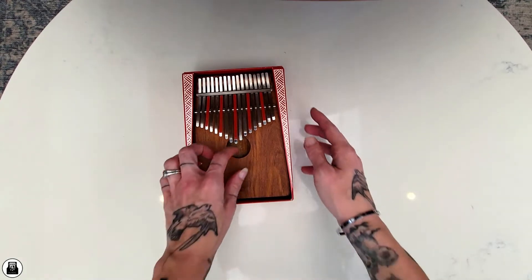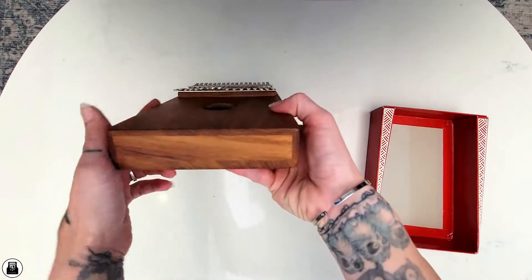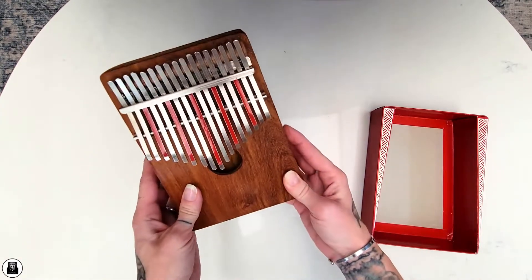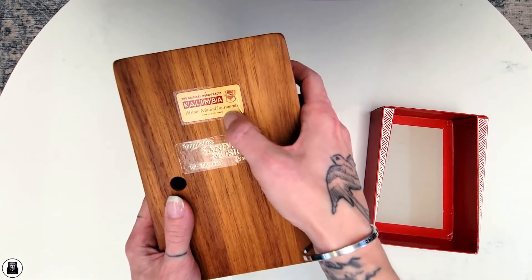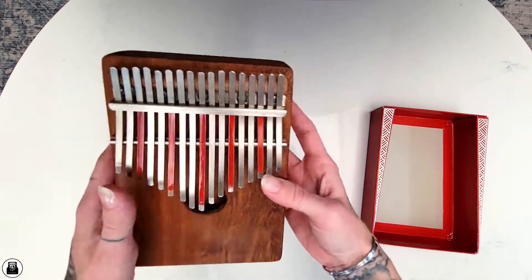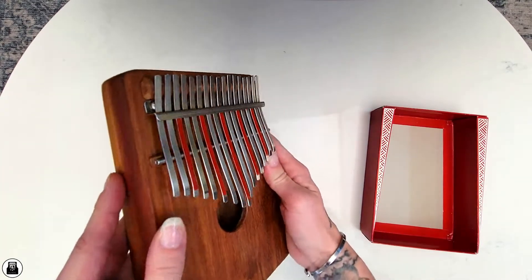Let me get this out of the way — oh my god, that is so awesome! It is in great condition! Look, you can see how it was originally made here — the difference in the wood. I actually like that. The wood engravings are really beautiful. No rust on the tines. And it has two stickers on the back saying 'The Original Hugh Tracy Kalimba — African Musical Instruments.' It apparently came from a store called Senton Music and it even has the old phone number. Overall looks great — a little bit of wear and tear on one sticker, but considering its age, that's not bad at all. That is incredible!